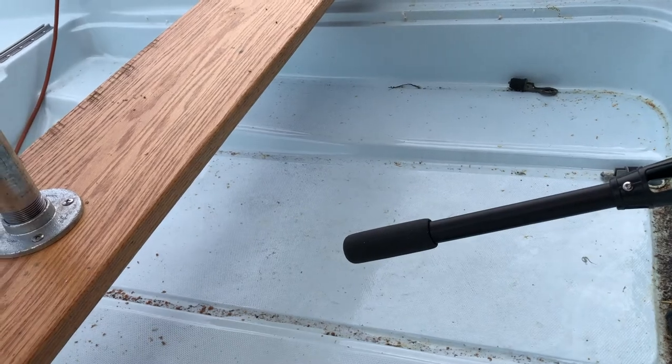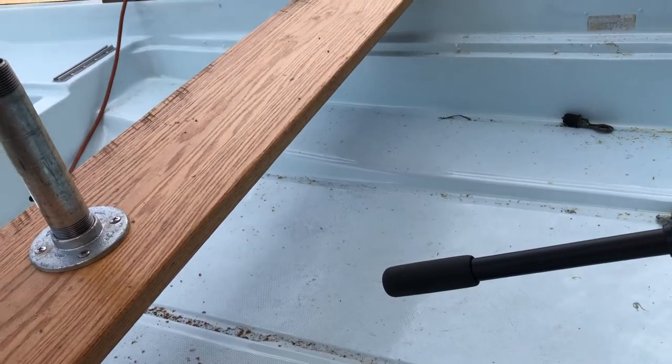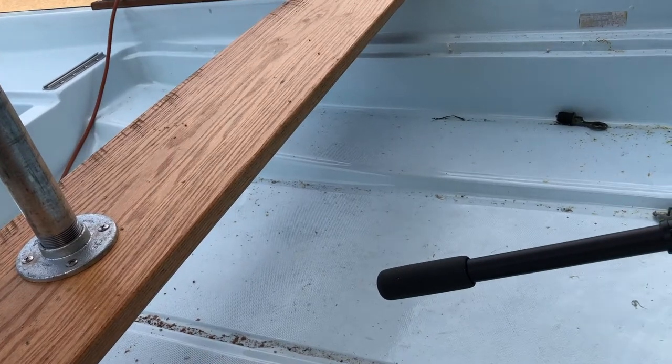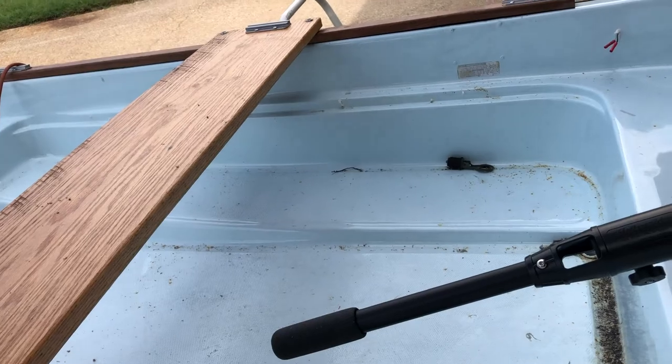Other than that, the only thing I got to do is wire the fish finder up. I mean it's already wired up, I've been testing it, but I got to put an inline fuse - it came with a three amp inline fuse - I got to wire that in.